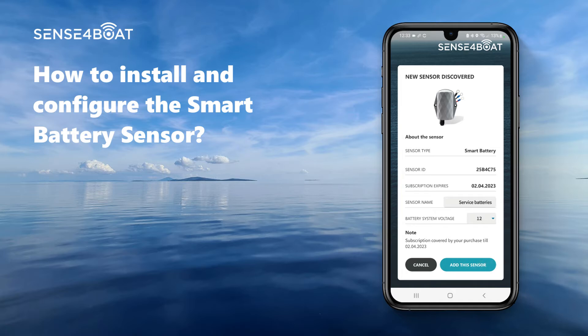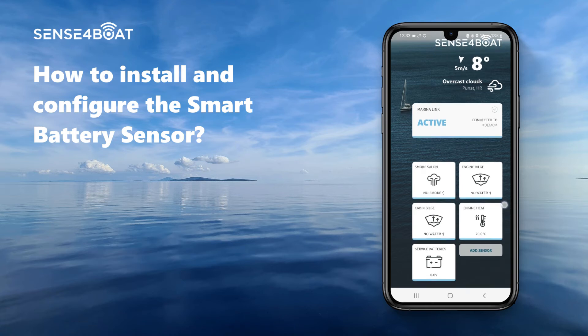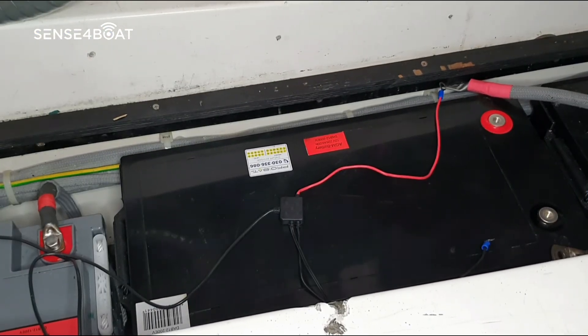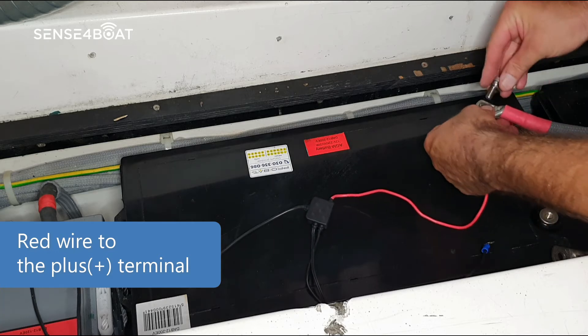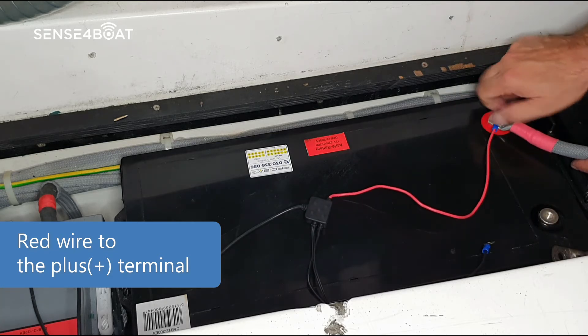When done, please press "Add this sensor" to complete the operation. Congratulations, you have successfully added the battery sensor to your system. Let us now connect the sensor to your batteries. Connecting the sensor is very simple — please connect the red wire to the plus terminal of the battery.